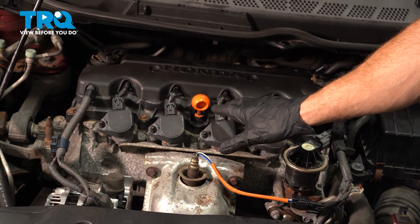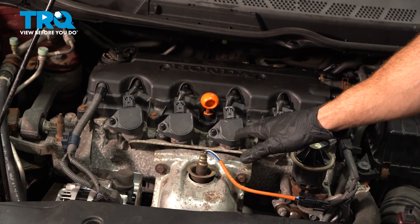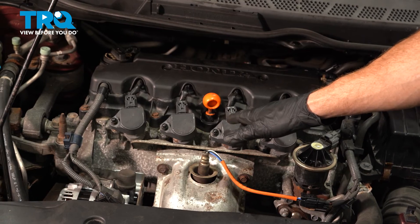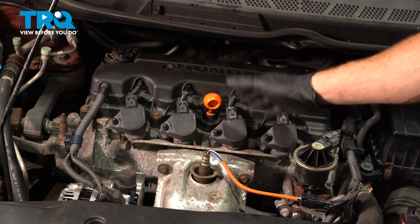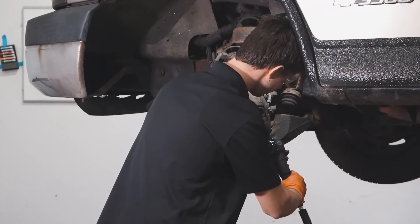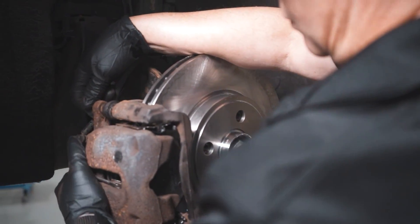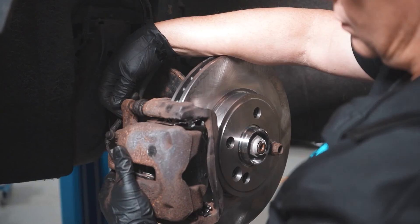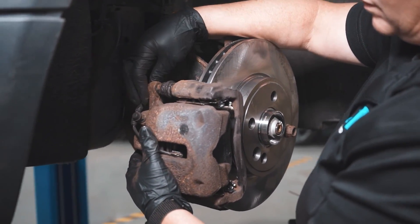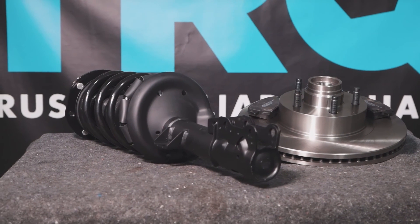We showed you how to install your fuel injector on your Honda Civic. After you've started the vehicle and turned it back off, double check to make sure you don't have a fuel leak. Aside from that, go ahead and take your vehicle for a road test. When only the best will do, demand TRQ — the only company that lets you view before you do. TRQ is committed to offering the highest quality aftermarket auto parts that are engineered with peace of mind. Thanks for using and viewing with TRQ.